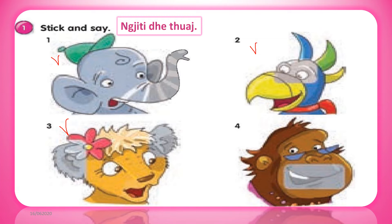4. I'm Miss Maru. I've got a big mouth, a small nose, two small eyes and two small ears.